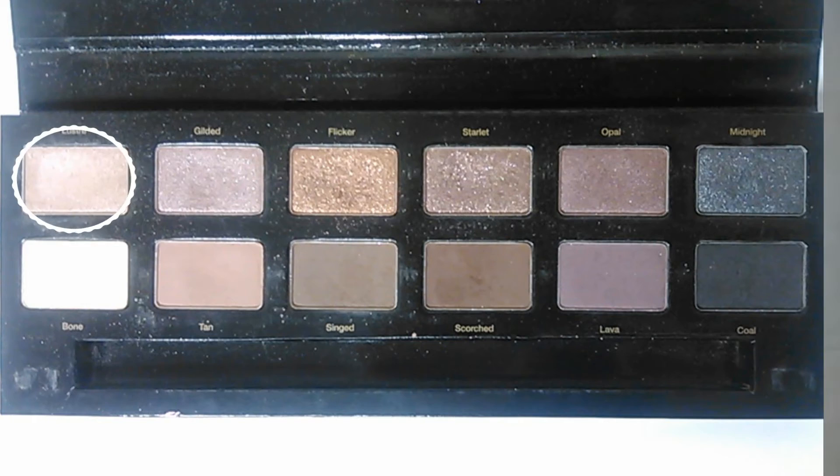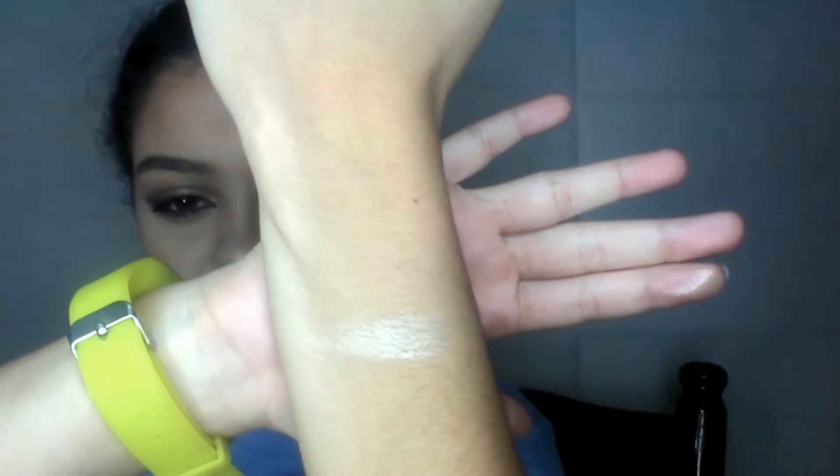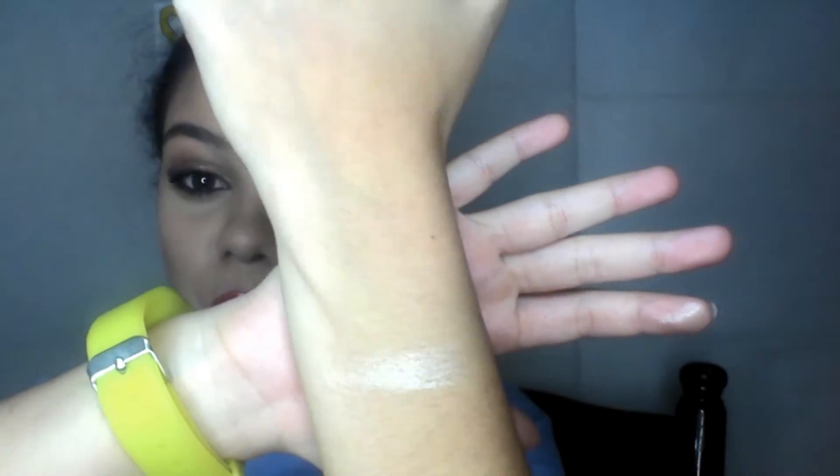I'm going to start with the very top left color, and that is Luster. I'm going to swirl it one time and swatch it on the back of my left arm. It is a beautiful shimmery shade — it's the lightest shimmery shade from the group. I usually use this to highlight my inner corners and my brow bone, but not today. I decided I'd go with a matte highlight, but you'll see that color later.